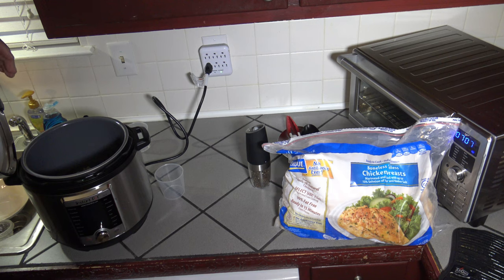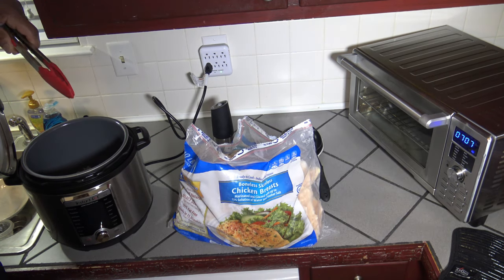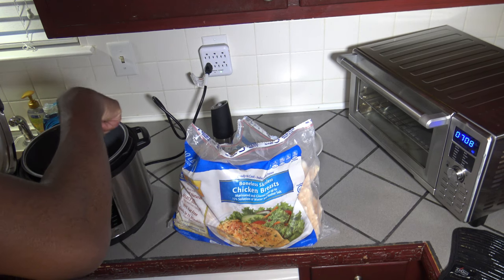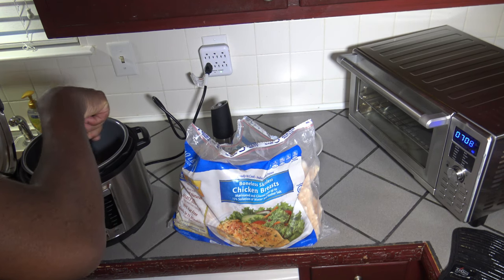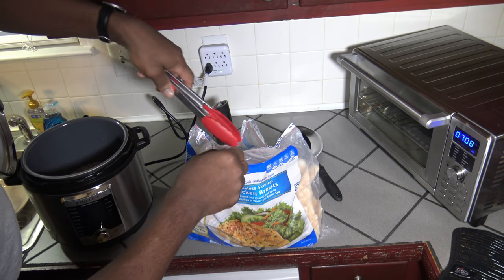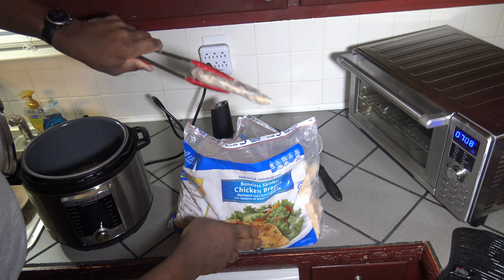But since I'm doing these chicken breasts in there also, they're going to add some fluid, so I'm not adding any extra. Now I'm just going to move the rice around so it's not piled in there, then get some chicken breasts and stick them in here.